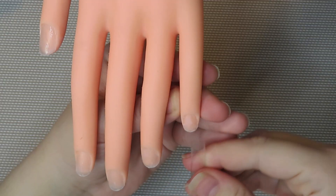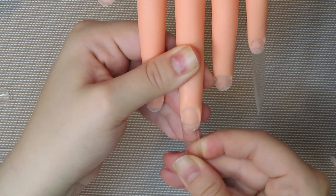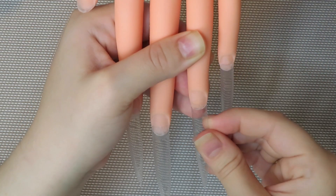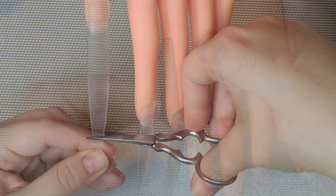Also guys, everything that I use in this video I will be linking down in the description, so if you need anything — if you like the hand, the nails, anything — they're all going to be linked down there.